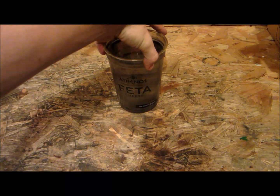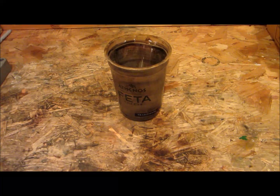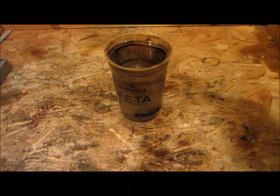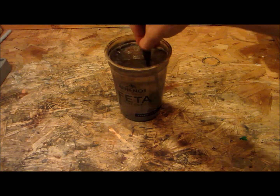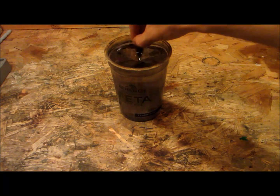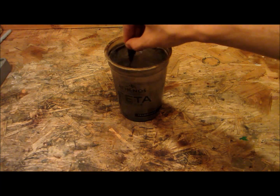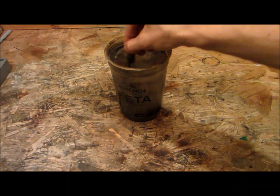First, you're going to want to take a large container filled with water — this is 24 fluid ounces. Into that container, you'll want to add about half a tablespoon of salt and stir it around. The salt acts as an electrolyte, which lets the water conduct electricity. Normally water doesn't conduct electricity very well, so this helps it conduct more, which increases the amperage allowable by the cell, and thus you get more rust faster.